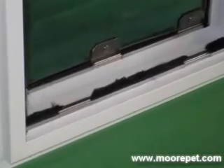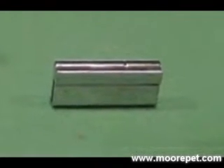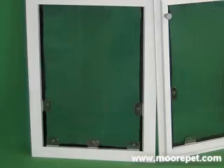Strong Alnico magnets are embedded in the frame, which ensure a positive closure to each flap. Optional extreme high-wind magnets are also available for extreme conditions where sustained winds keep the flaps open. These optional magnets are the strongest available in the industry and are designed for use on the exterior flap only.